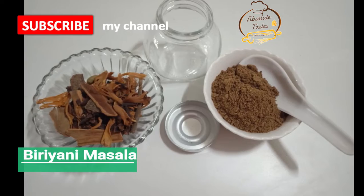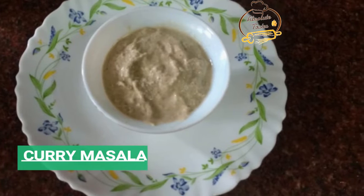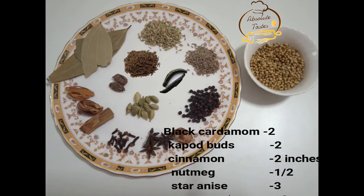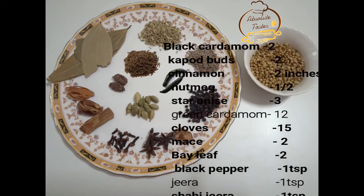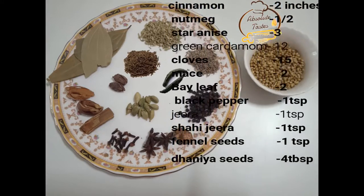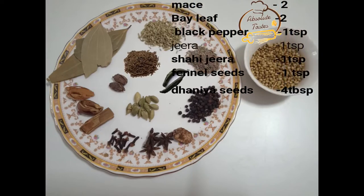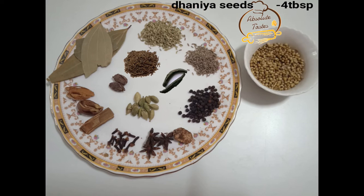Today, I am going to try to make the masala for curry's gravy — the biryani masala.